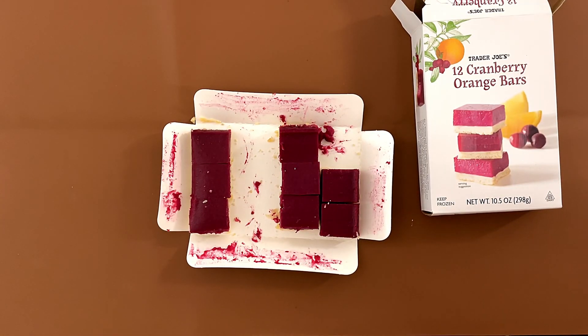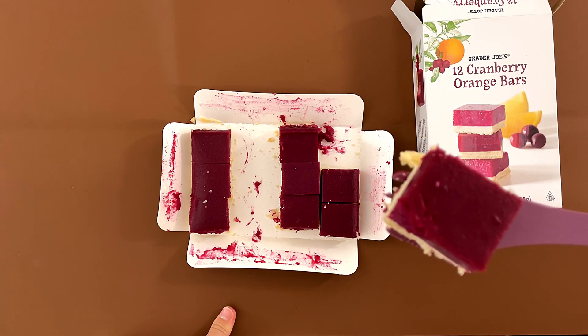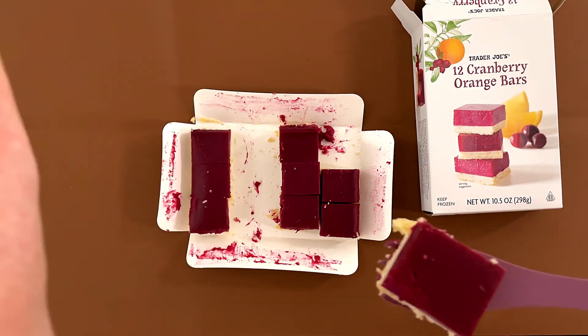I don't know. I like the cranberry flavor-ish. Not bad. Well, that's it for today. If you enjoyed this video, please subscribe and press the like button. I'll see you again in my other videos. Bye!